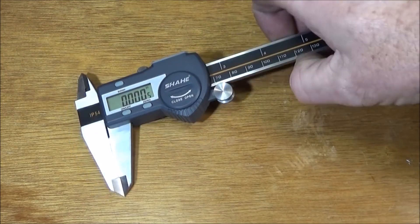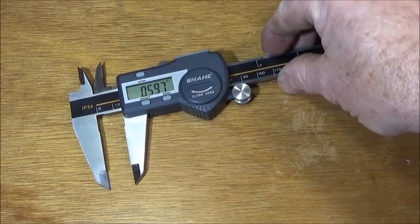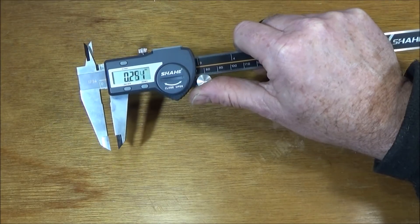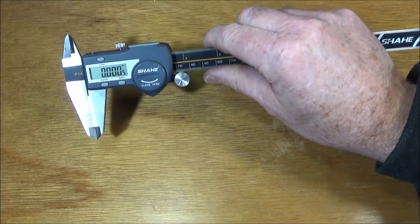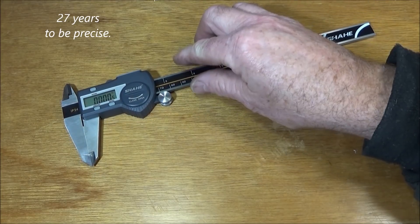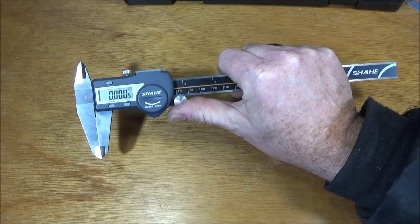I mainly work in Imperial — this is an inch diameter ball bearing and it's absolutely spot-on. I'm really pleased with this vernier. I love the rugged build, the waterproofing, and the fact that I can use it in the workshop without fear of coolant giving false readings. In my 30 years of experience in the aerospace industry I've used all different makes of verniers, including top Japanese ones, and to me this is just as good as any I've owned or used. When I saw the price they sell it for, I wouldn't consider buying anything else.